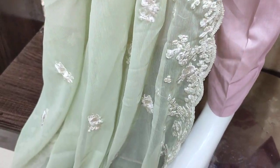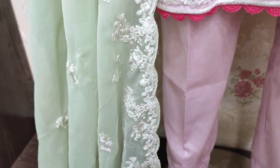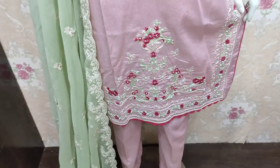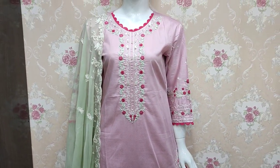The chiffon contrast is ready. The unstitched cost is 4500. This is also available as a plain and bare option.